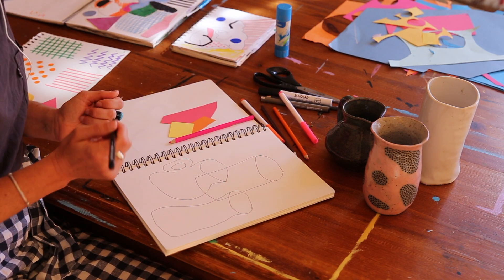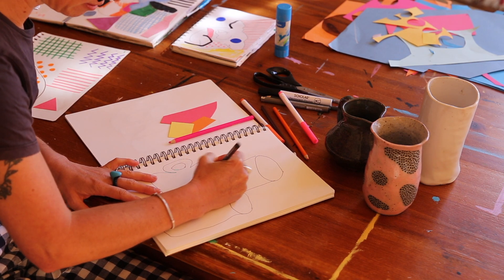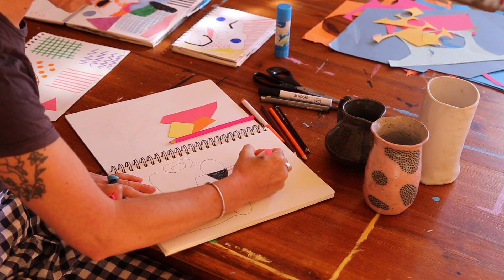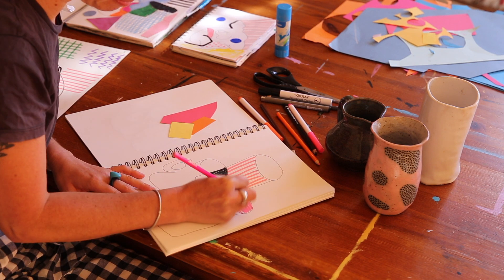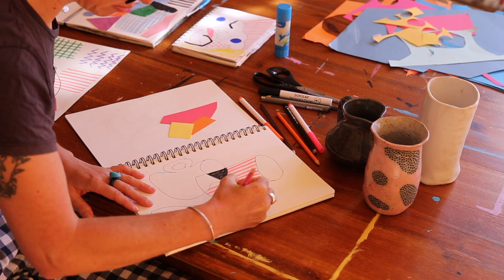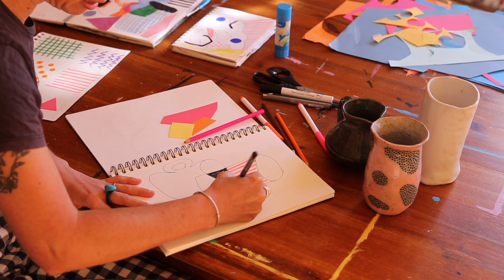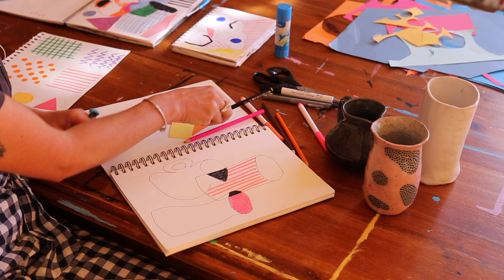Black — even though it isn't super colorful — I always find it's really great for making the other colors pop. I might add some lines now as a point of difference. And as you can see, the overlapping creates these cool little shapes that, when you color them in, gives us that kind of abstract feel.